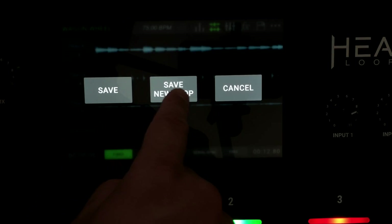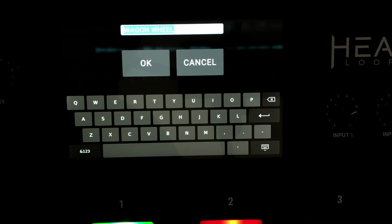Having a keyboard to enter the names of loop patches — without having to turn a knob, hit a button, and turn a knob through a whole bunch of letters and symbols — is a big deal. I honestly never programmed individual patches into the RC-300, but I do with this one, and that simplifies things significantly whenever I'm performing.